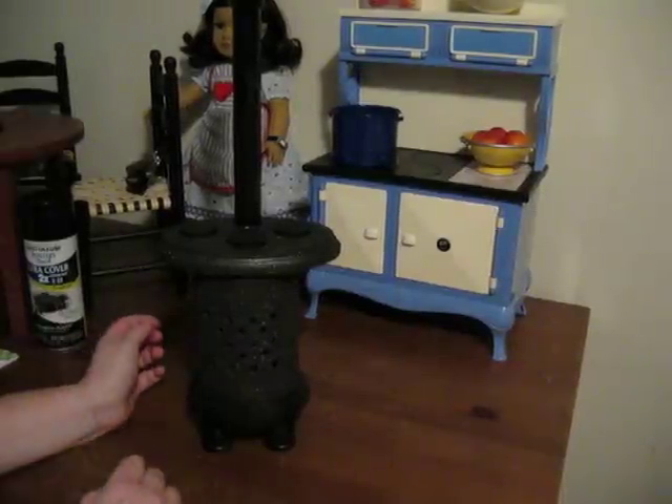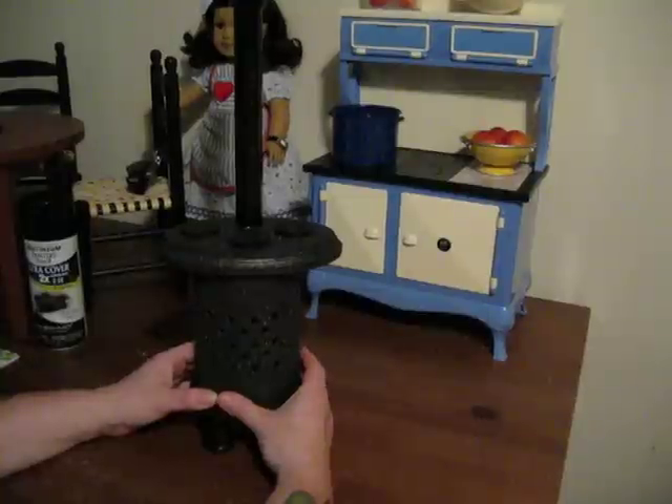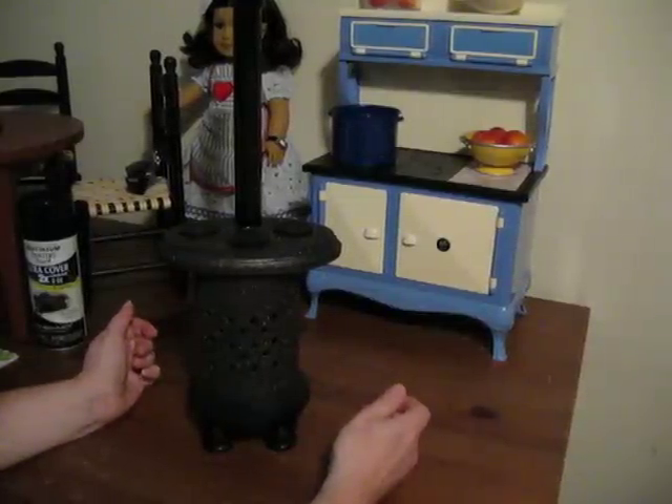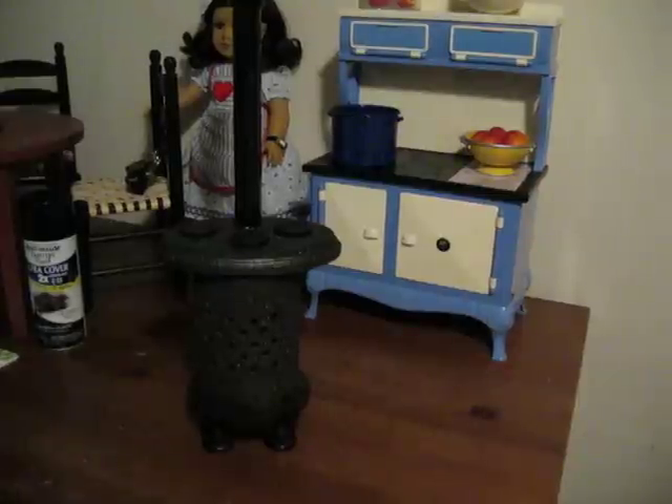I'll list everything you need, and hopefully some of you out there can make another stove for your Addie. I think it would be good for any of the historical dolls.